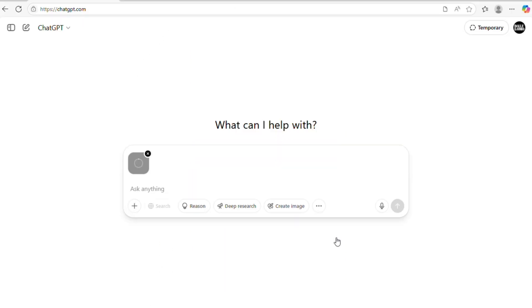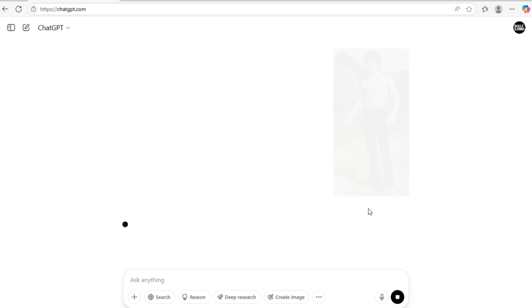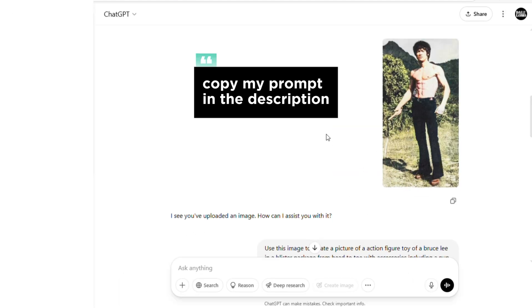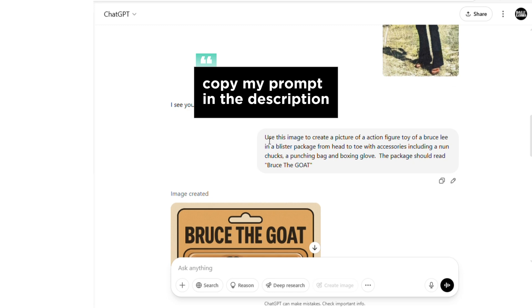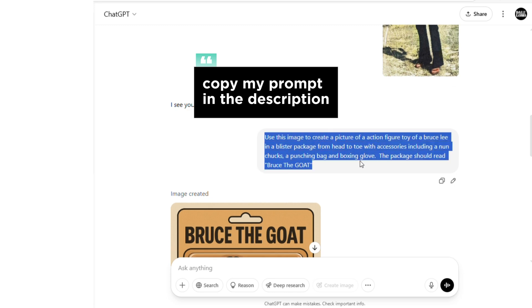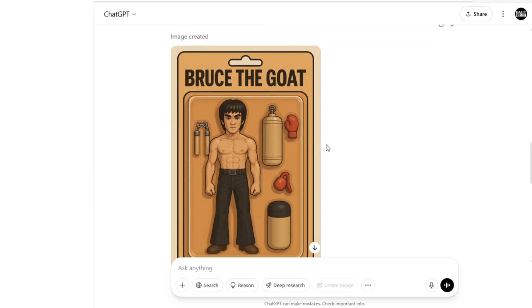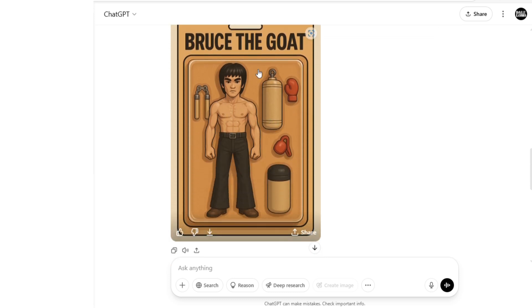Ask it to generate an image using this prompt. A few minutes later...